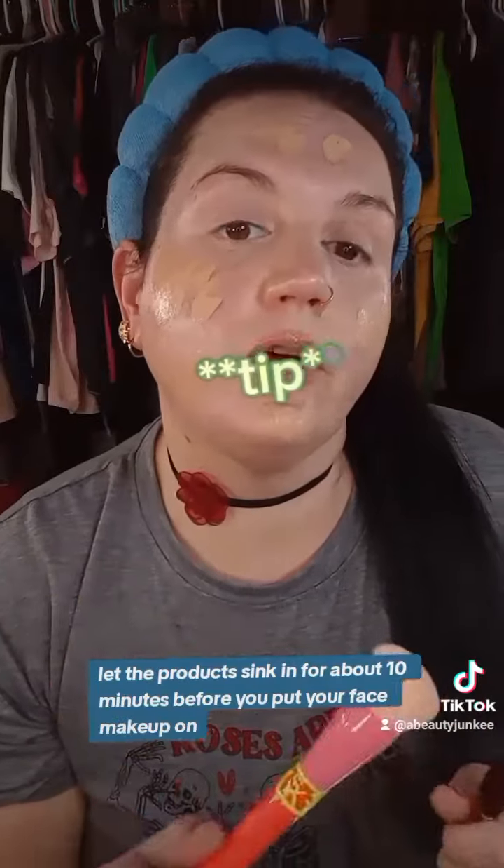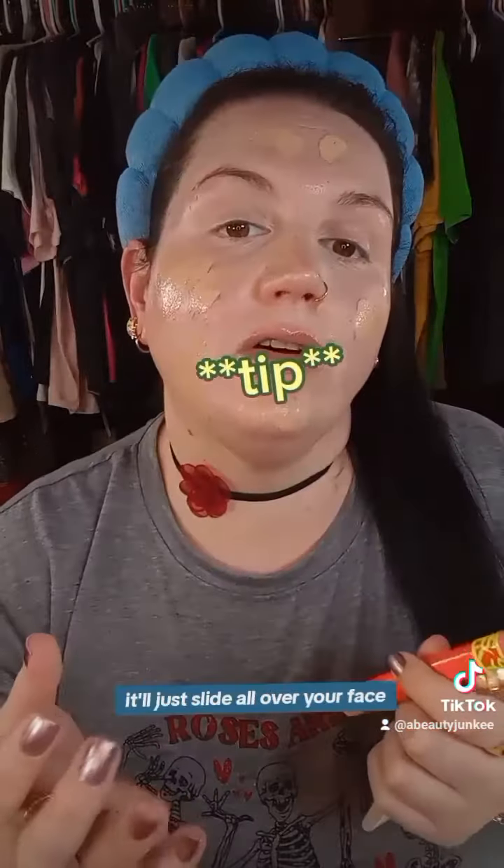Now make sure you let the product sink in for about 10 minutes before you put your face makeup on. If you put it on too soon, it'll just slide all over your face — you have to let the other product sink in. Can't argue with these results.